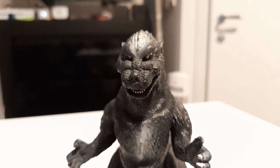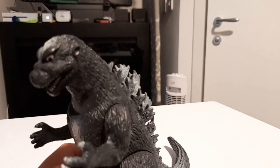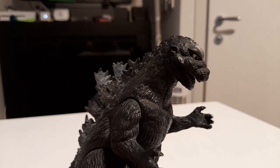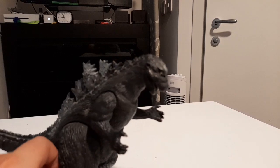Hello everyone, CDR Studios here, and we are here with another figure review. I have just purchased the original — well, it's from 1993, so I assume it's the original — Godzilla Bandai 1954.